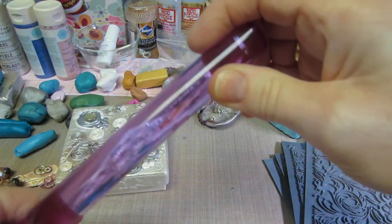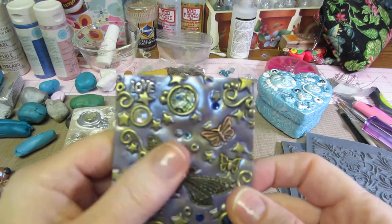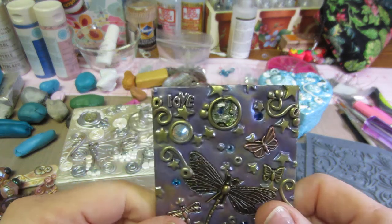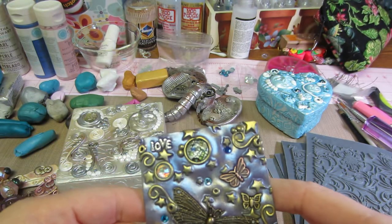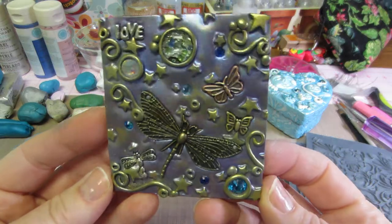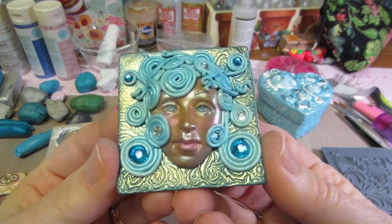I ended up getting myself an acrylic roller — it's not a brayer but it's purple and I liked it. This is another art tile I made, kind of a copy of — I forget her name, I mentioned her in my last video. I went to Hobby Lobby and got some glass rhinestones and made this more celestial one. It turned out cool.